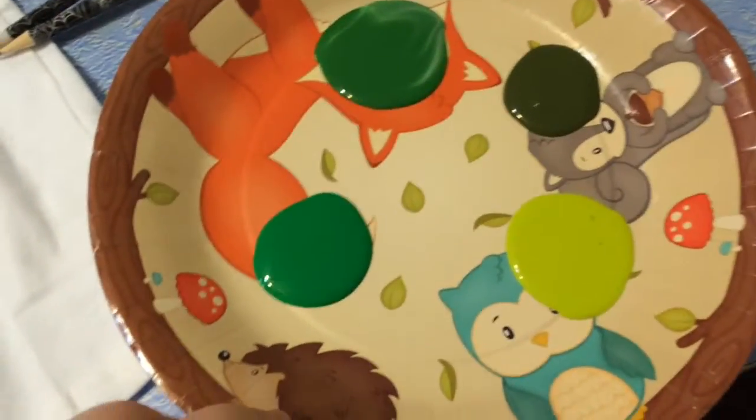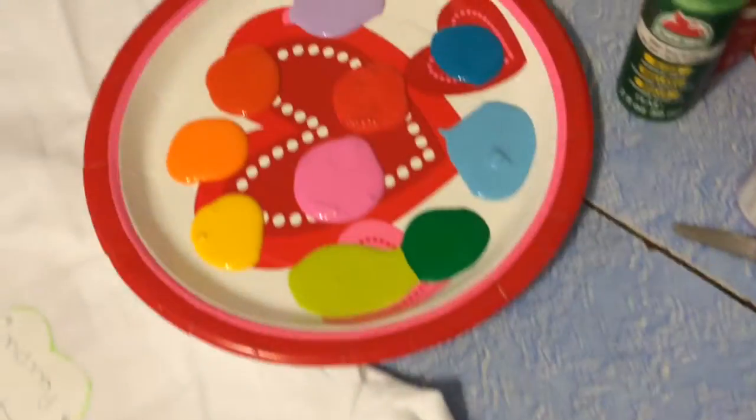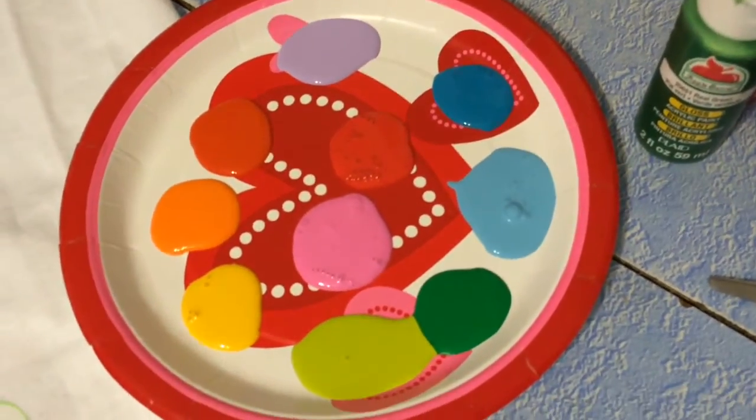We've now been joined by Bit, who just woke up from his nap. And I've got our paints here — these are the ones I'm going to use for his shirt. I'm just going to use a couple different greens. And then Bug is going to use rainbow. And all I did for hers, I just kind of marked off which section is going to be which color for her.